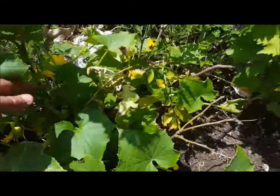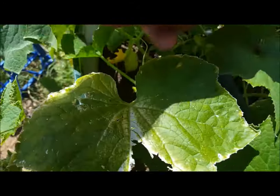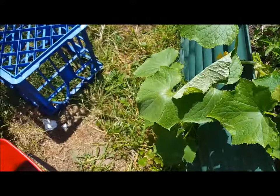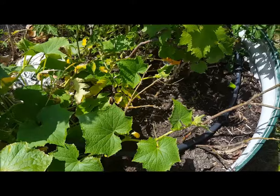I've got one apple cucumber plant — there it is there. A few more coming. More flowers. Bees are getting around.